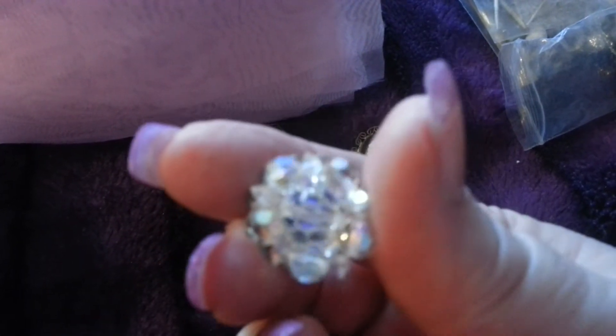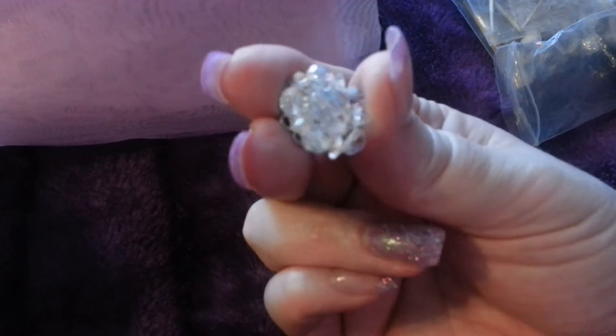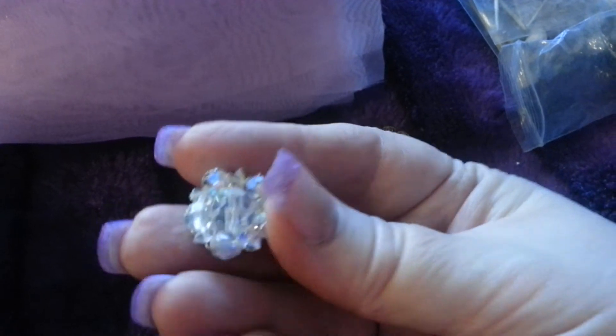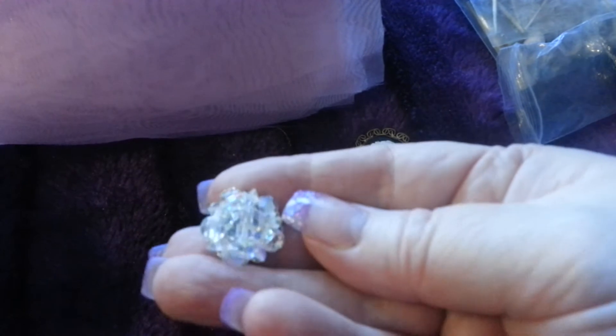It's so sparkly, look at that. I'm not sure if she's made that — it's like a big crystal bead in the middle with small ones around the outside. So that was that, I'll leave it for a minute.